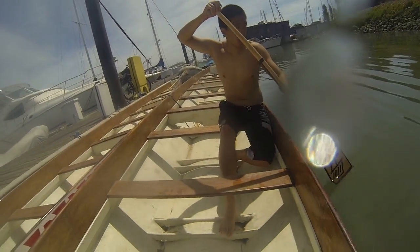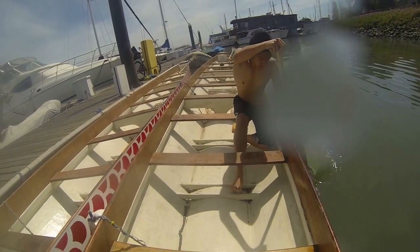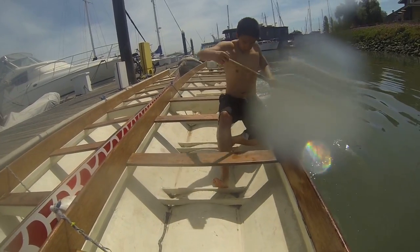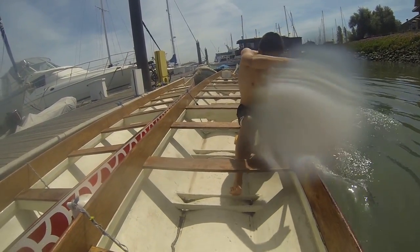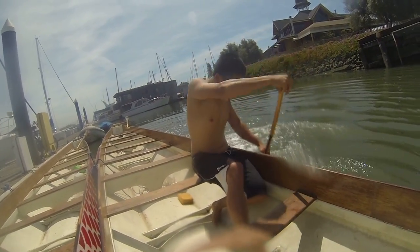So this is basically the leg drive. Watch Ryan's leg. Notice how when he brings the paddle forward, his leg is extended. Basically he's going to be going in and out. If you watch his hip, it goes forward and back as he goes. That's basically the leg drive.